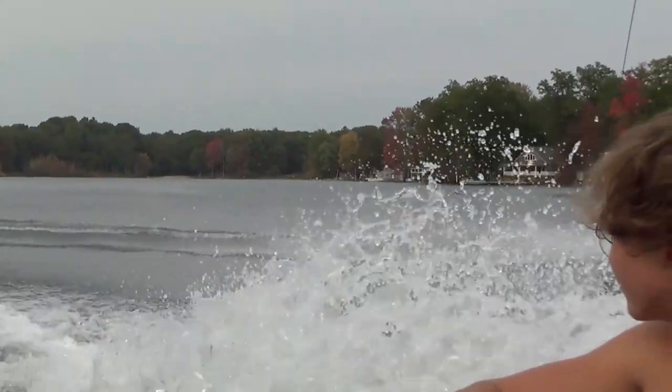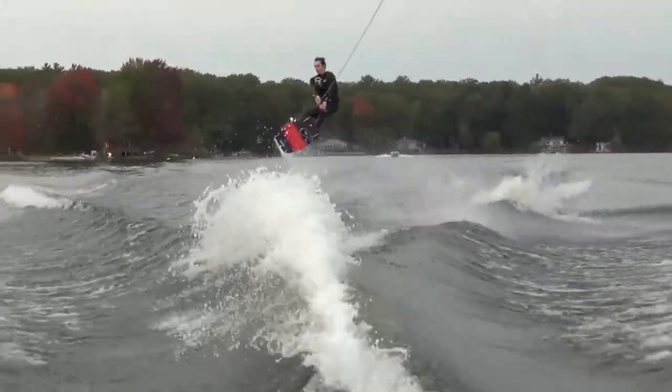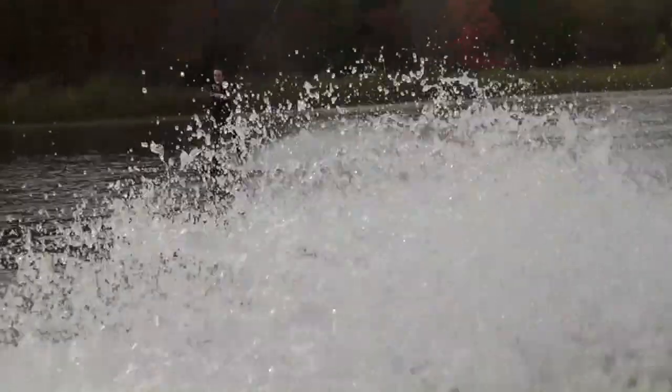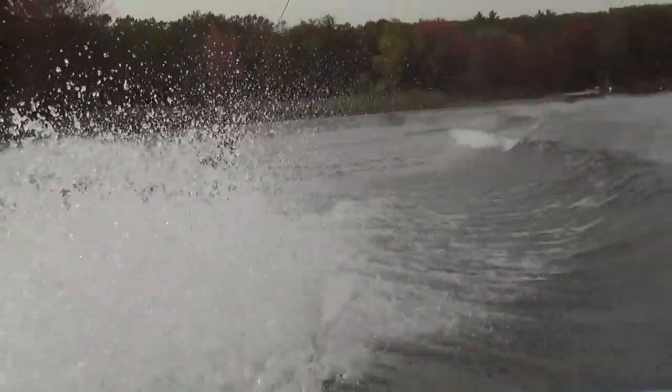A huge thank you to David OC for helping me with my backroll and for doing the video call with me. Please check out his channel if you want to watch some sick wakeboarding and learn some new tricks. Comment down below, leave a like, and subscribe for more videos in the future. Peace.